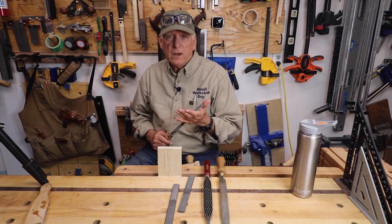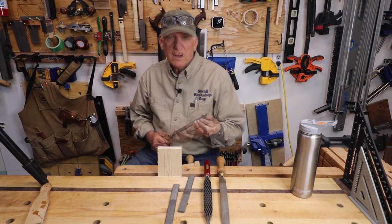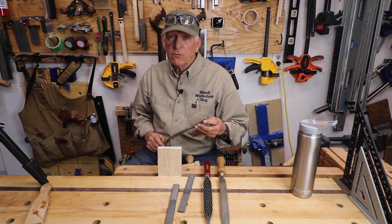If you find some value in them, give us a like and a subscription — a comment would be really appreciated. And as I always say, you can't stop the waves but you can learn to surf. Small Workshop Guy, signing off.